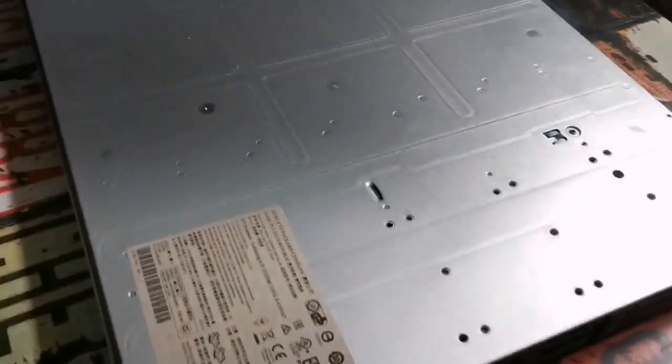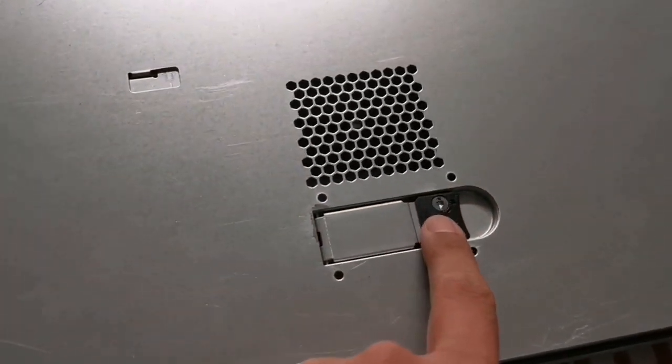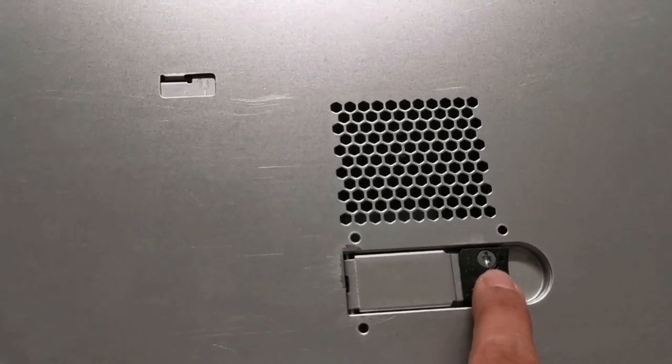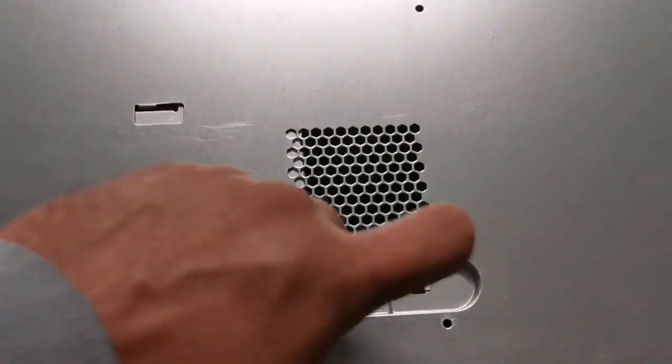This is a physical server — a small one, 1U size. To open the server, you come here, and you may lock it if you want. Open this latch and here is the inside of the server.